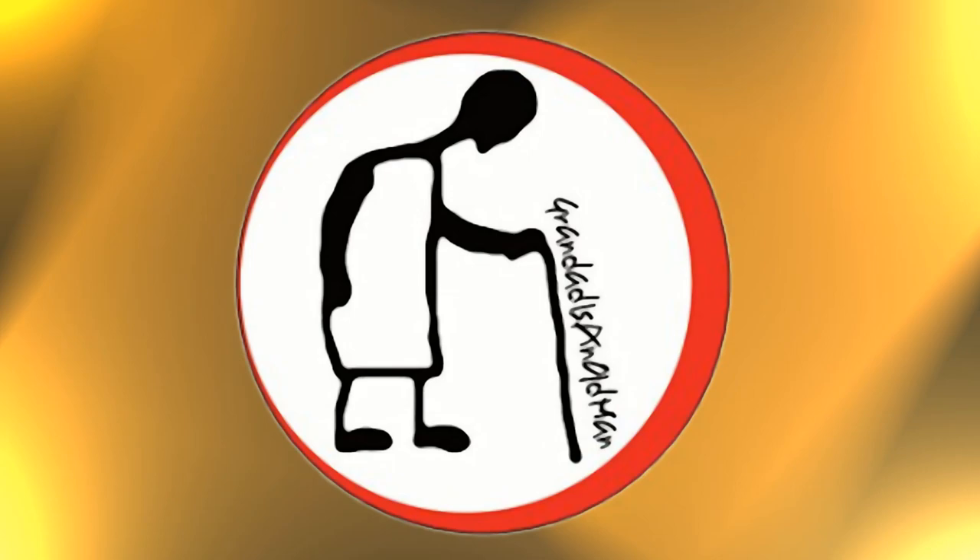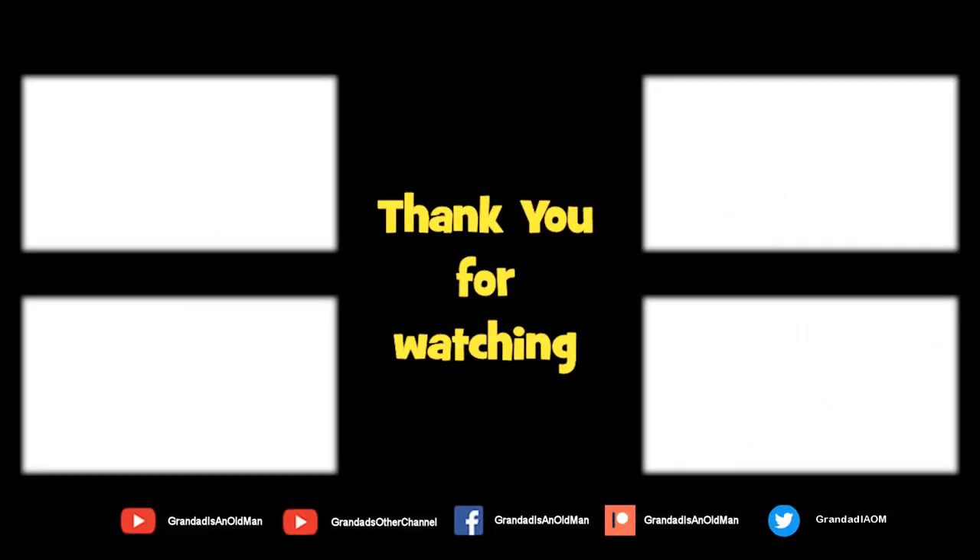Thanks for watching. There's plenty of videos on my main channel, with more added daily. So don't forget to subscribe and enable the notifications to keep you up to date with my new releases. You can help keep my channel running by donating a dollar on Patreon to buy me a coffee. You can always find more information in the video description. Thanks again for watching.